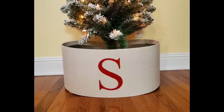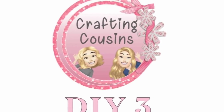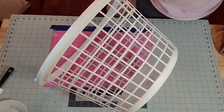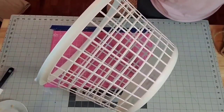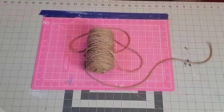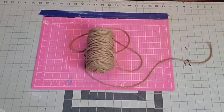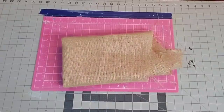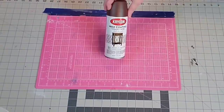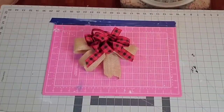Merry Christmas! Hey y'all, it's Kay. For this tree collar, I'm going to be using this basket that I got at the Goodwill store for less than a dollar. Some rope twine from Hobby Lobby — it's a larger diameter. Some burlap fabric, about six feet long. Some brown spray paint. And this bow left over from another project.